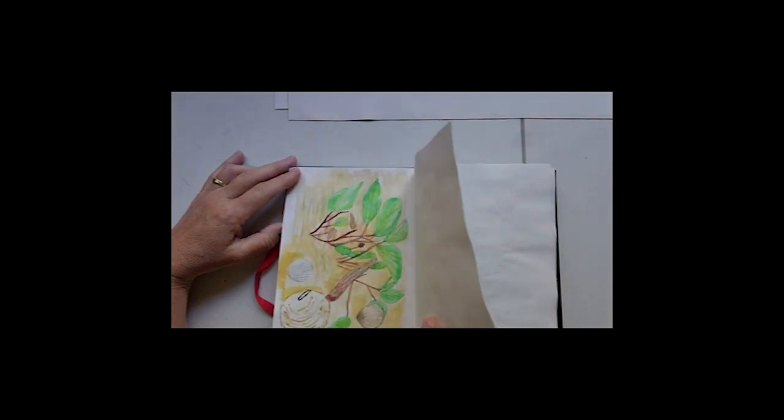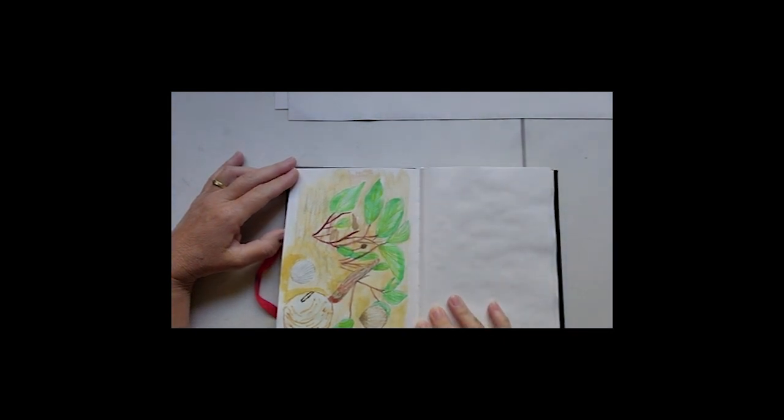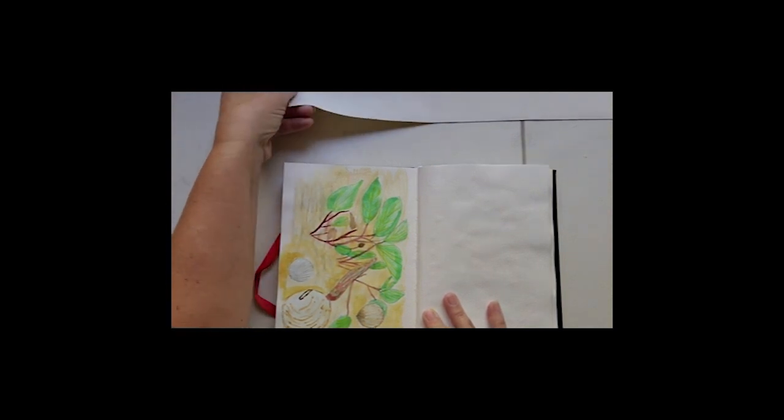It's a handy sized book to take away on holidays — it doesn't take up too much room in your luggage. And then there's just some shells on the beach.